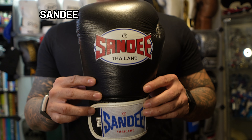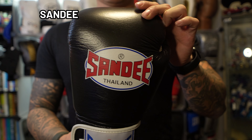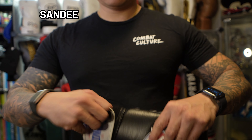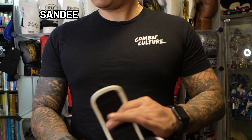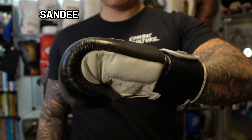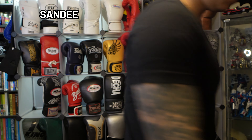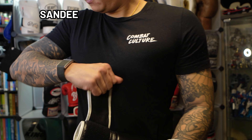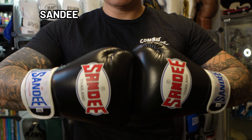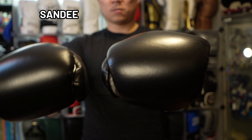Moving on, we're going to cover Sandee. The model specifically is the authentic velcro black and white leather boxing glove. The company has been around since 1977, and chances are you have probably seen their branded gear — whether it is heavy bags, Thai pads, or boxing gloves — somewhere in a gym you've trained at. The glove build is similar to most of the other Muay Thai gloves we've covered today: a relatively shorter profile with a stiff cuff and foam distribution focused primarily on the backhand. These gloves were very malleable, super easy to open and close, so clinching was easy. The interior was soft and roomy.